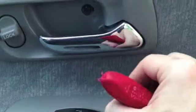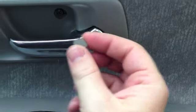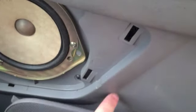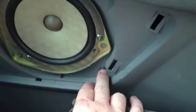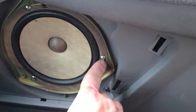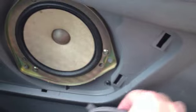Start by removing the easy things. You'll need to remove the little cover over this screw, take that screw out, and then remove the speaker cover — it just pops out. There's a little indentation spot where you can slide a screwdriver underneath and pop it out. You're going to need to remove these screws holding the panel onto the door. I don't think you have to remove the speaker itself — I think it's just secured into the panel — but I know you definitely need to remove these.